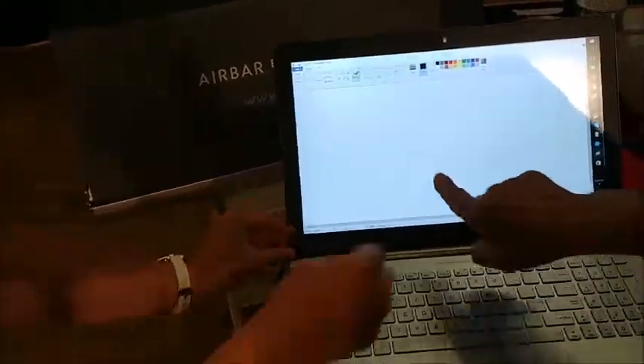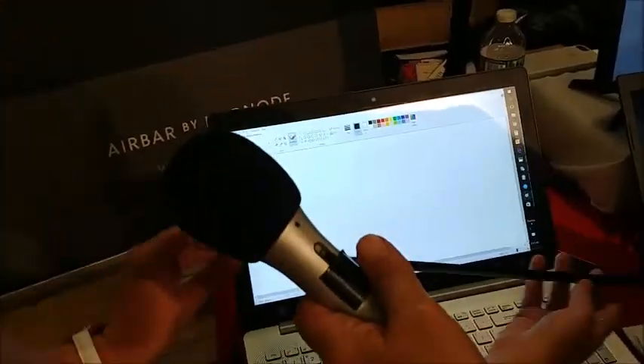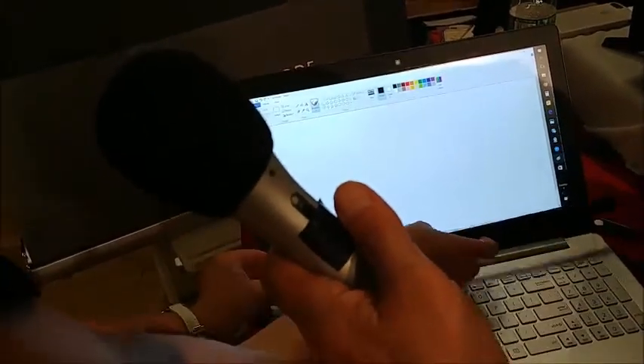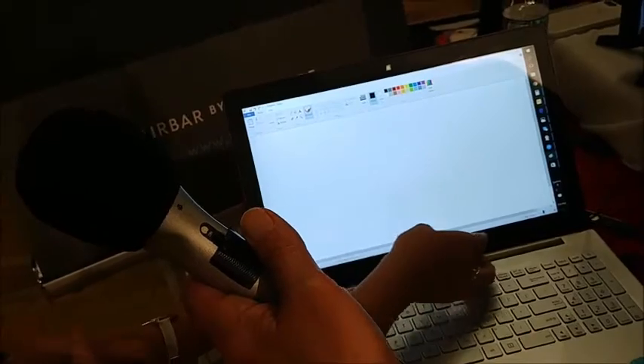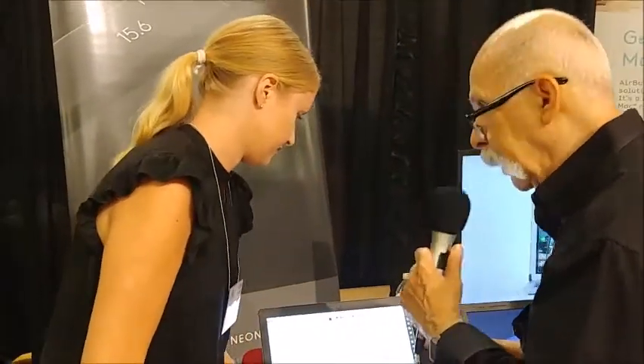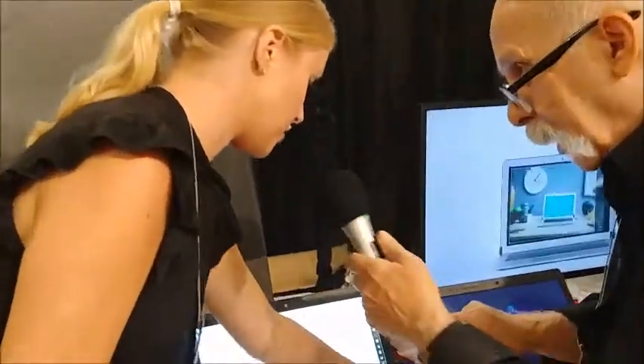All right, so this is the Air Bar. It's very light. We're going to magnet it to the computer and plug it into USB — not HDMI, that's my mistake — the USB here.